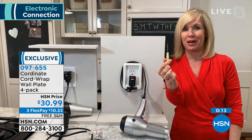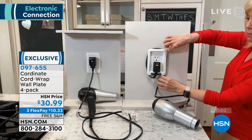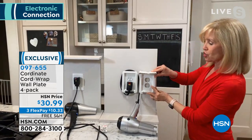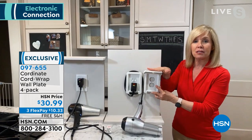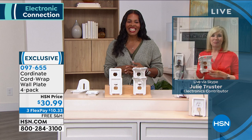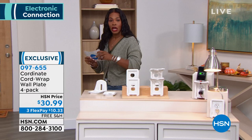Just to show you really quick — here's all your cords. What this does is take the mess and neatly organize it. You simply wrap your cord behind it. You're getting two without the shelf and two with the shelf. You can put your tablet, your phone, your Amazon Alexa, your curling iron right on top. It'll take you less than a minute to install these. Julie, thank you for bringing these to us. You can keep shopping — 097-655 is the item number to get those home.